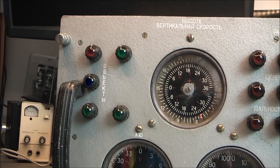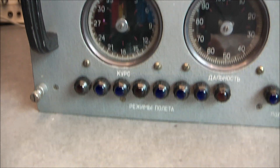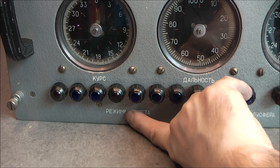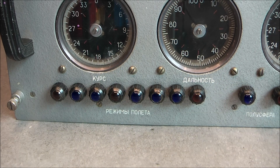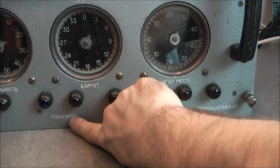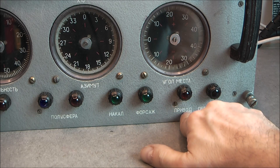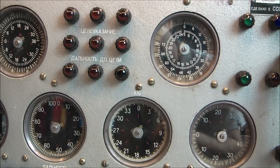Then we have lights. One says something like "objective." "Poleta" — that is the word for flight. "Regime Poleta" — regime of flight, kind of flight mode. "Polisfera." "Nacal." "Pre-bore." This one I do not know, and the one on top I have no idea.